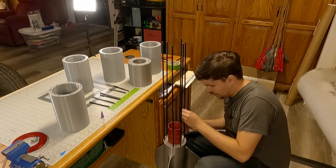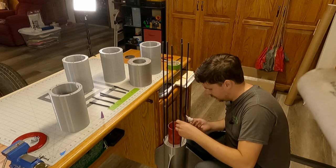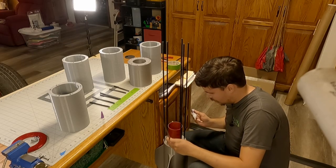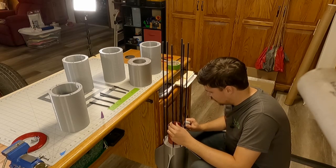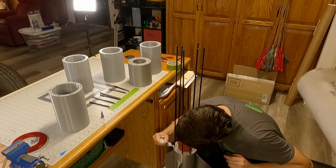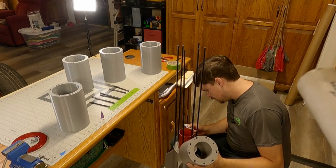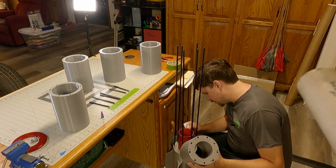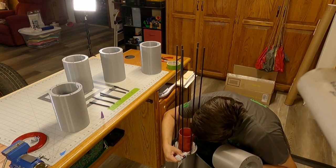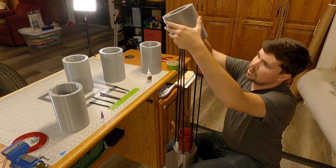I'll move to my thinner glue if I have to, but I like this thicker gap-filling medium viscosity glue personally — it's my preference for this stuff. CA glue, as a reminder, is a solvent and binder for PETG, which is what this entire rocket is printed out of. So the whole thing printed out of PETG binds together really nicely. I'm making sure to line up the numbered positions.